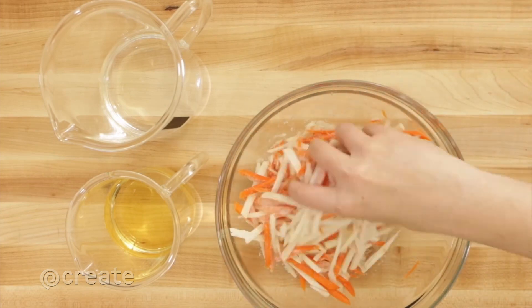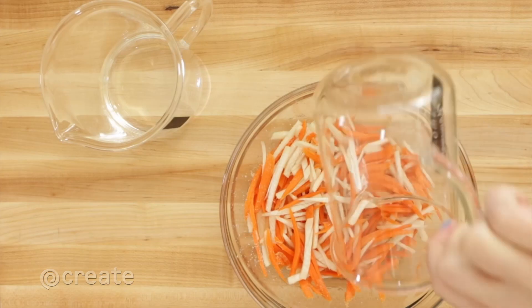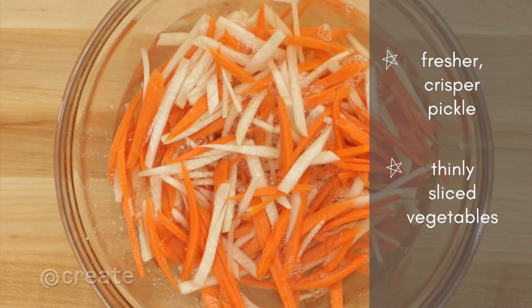For a cold brine, massage the salt and sugar into your vegetables, then pour the cold vinegar and water over the top. This approach will produce a fresher, crisper pickle and works best on thinly sliced vegetables.